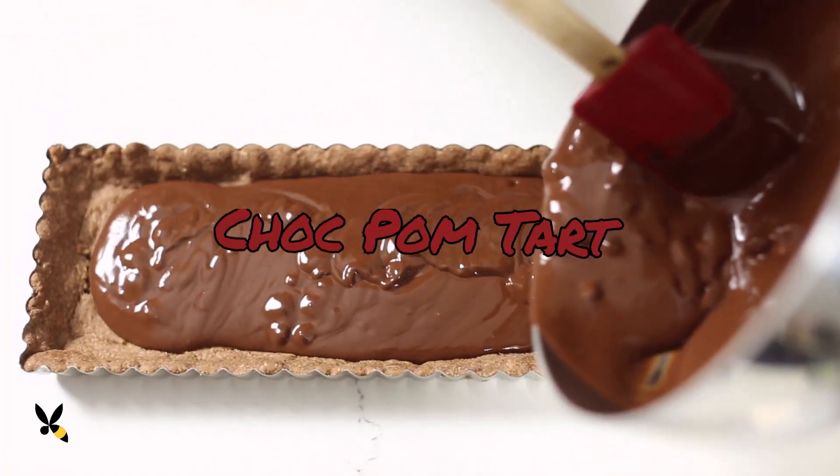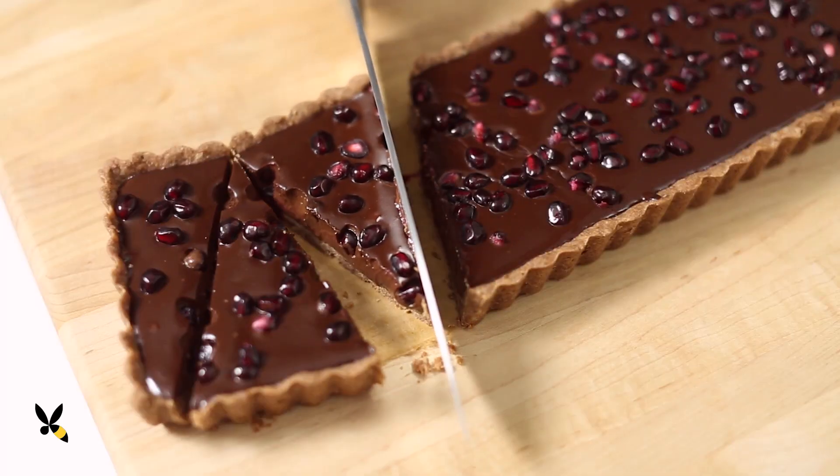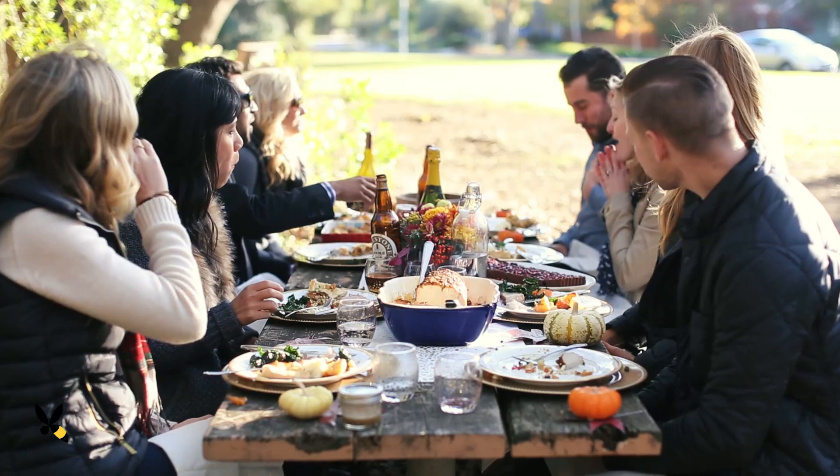The holidays are here, and I like to make desserts that'll delight and impress my friends. So today I'm making a decadent chocolate pomegranate tart. It's a layer of flaky chocolate dough with a velvety smooth chocolate ganache topped with pomegranate jewels on top. This one's a showstopper, and your friends are going to think you spent all day in the kitchen, but it's actually so easy to make.